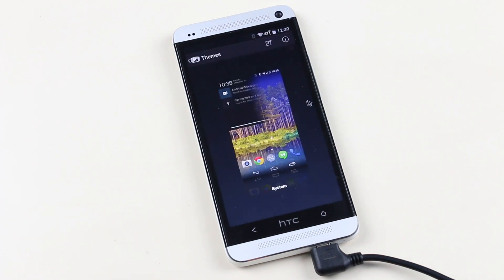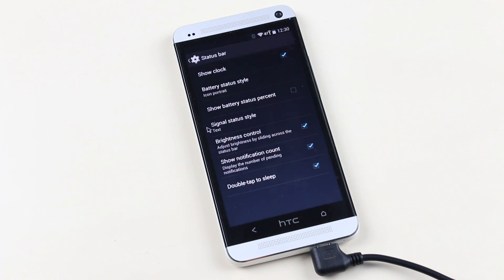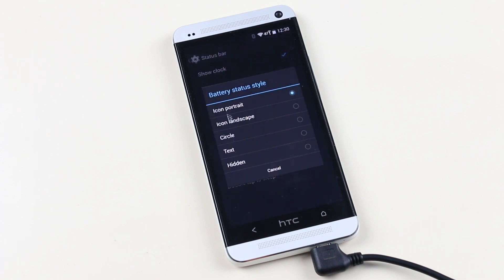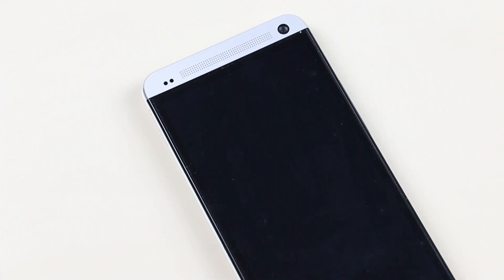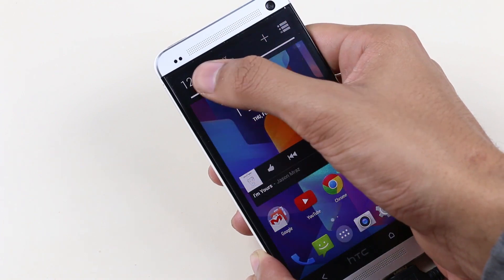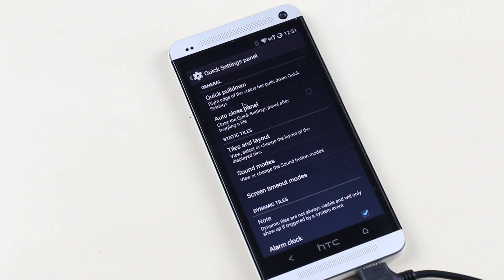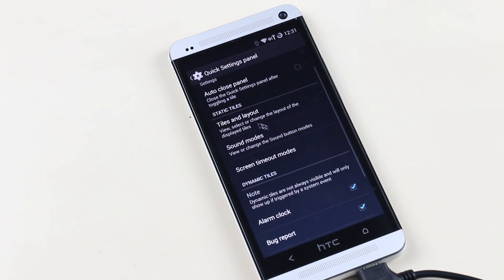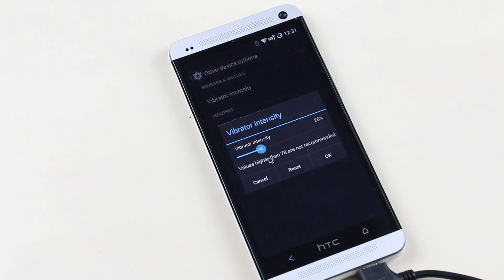You also have theme options — you can download themes from the Play Store. From the interface menu you can do a lot of customizations for the status bar: battery style, battery percentage, signal style, and double-tap to sleep mode which lets you lock your device by double-tapping the status bar. You can also adjust brightness by sliding your finger across the status bar, and customize the quick settings panel for toggles and pull-down actions.